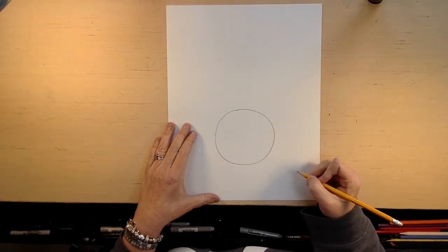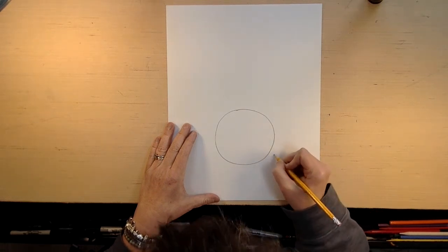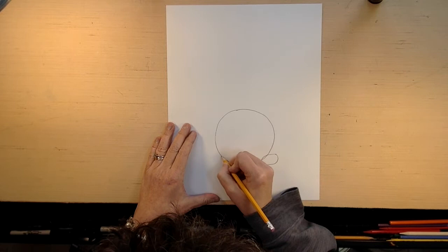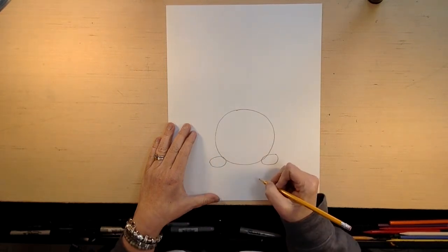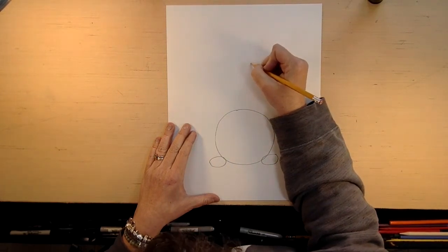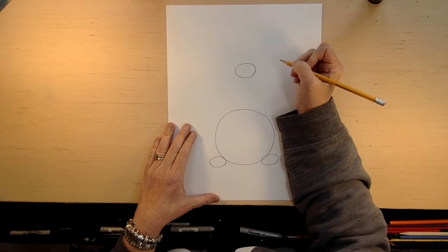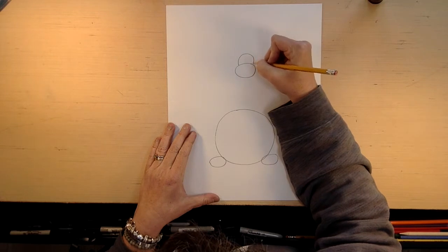So the first thing we're going to do is draw a circle, as you can see. Then we're going to draw an oval right here and an oval right here. And then we're going to draw an oval up here. And then on top of that oval, we're going to draw like a half circle like that.